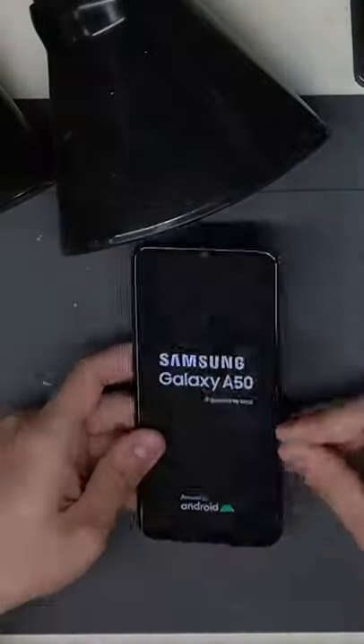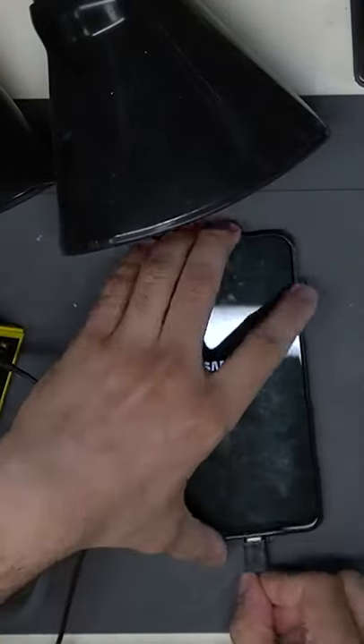Now putting the board into the housing and prompting the device to boot — it boots and charges and the device is fully repaired.